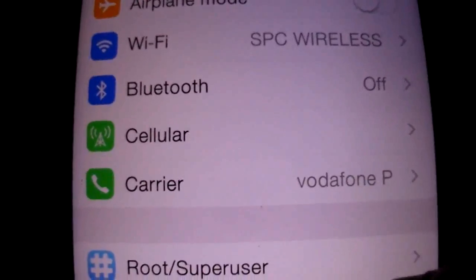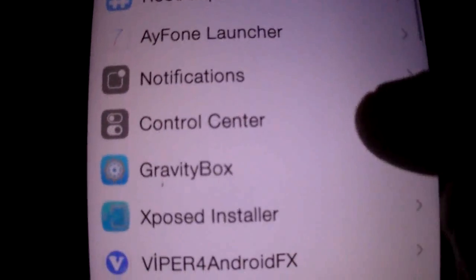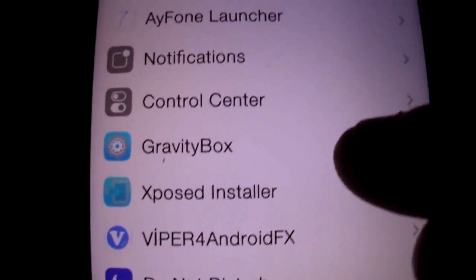So you have notifications, the gravity box, and you have the control center.